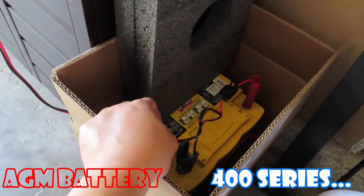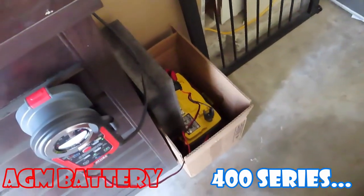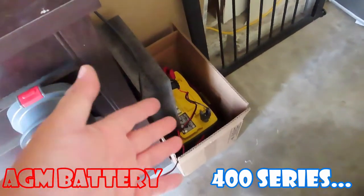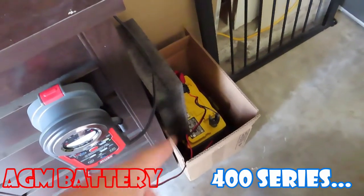So yeah — if it doesn't work to jumpstart another car, I'll just recycle it. It's just a matter of time. Recycle tomorrow, or recycle 6 months down the road, a year down the road — it's still recycling. It's just a tool to use in case any car is dead, but the battery won't hold the charge for sure.